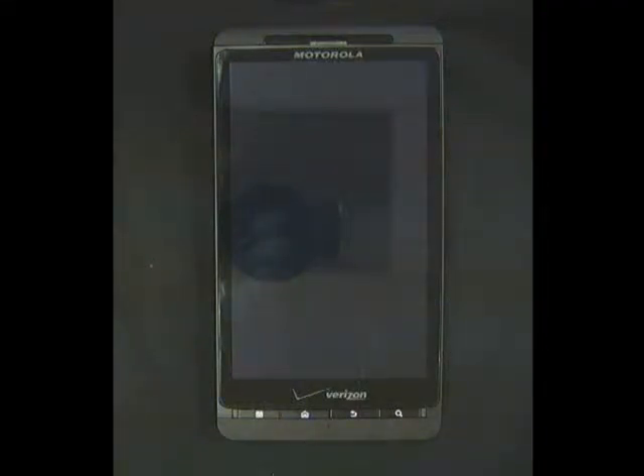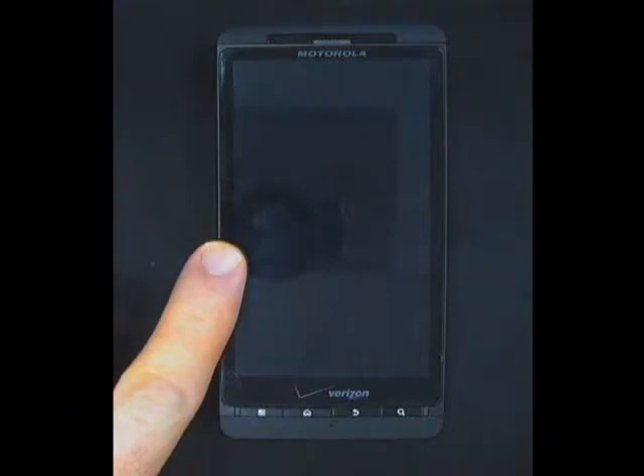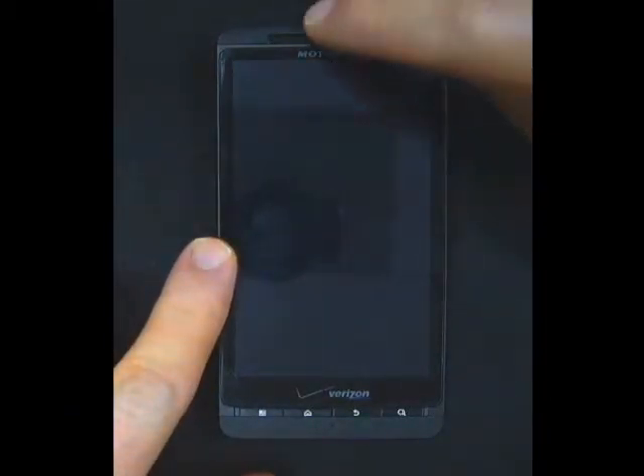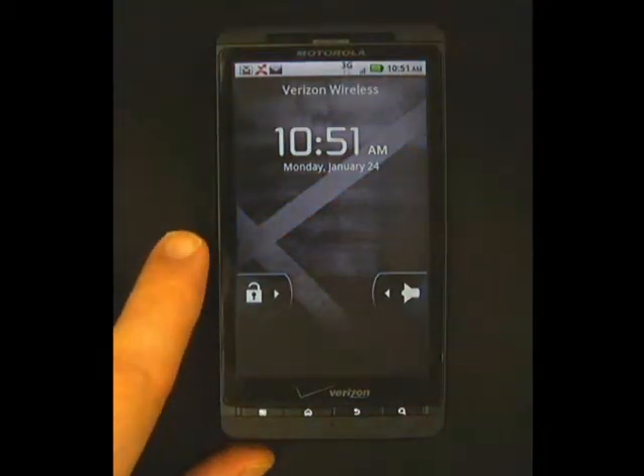This is a video about the basic power on and off functionality of the Motorola DROID X smartphone. As you can see, the screen on the phone is currently turned off. To turn on the screen, we must press the top button located here. This will turn on the screen on the phone.